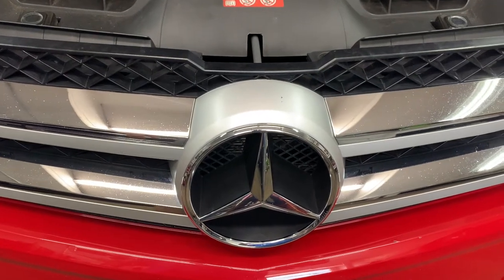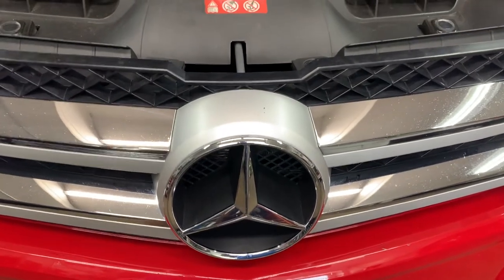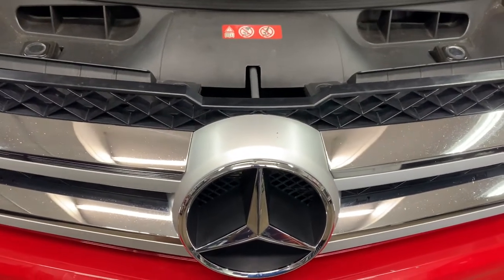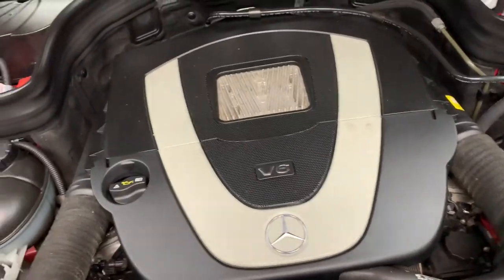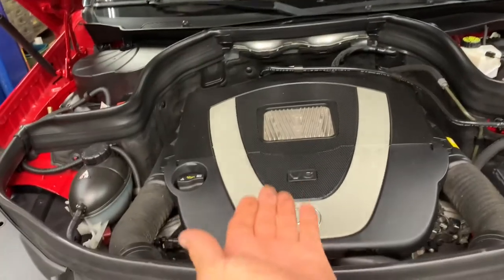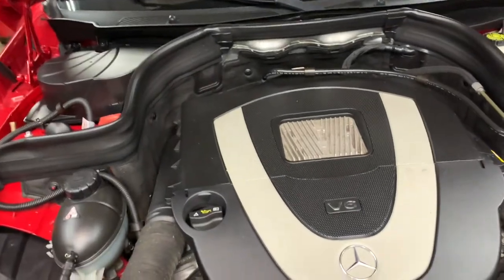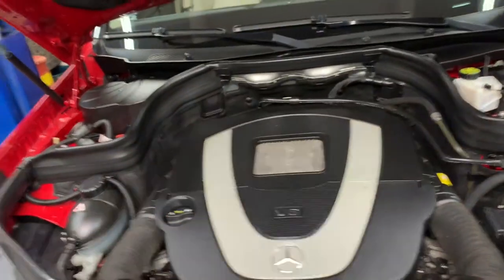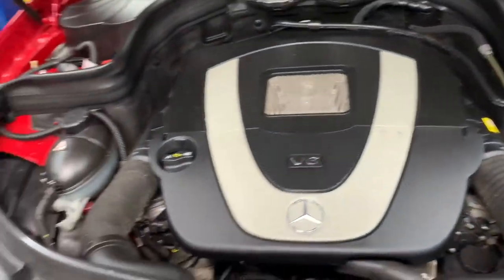I have a 2012 Mercedes GLK 350 4MATIC all-wheel drive. I'm going to do an oil change on it. First thing you want to do is pop your hood release and open your hood. The hood release is above your left foot — a little lever there by the parking brake foot. Pull it down, it releases. Get your hood up and make sure your hood supports are good so the hood stays up and doesn't fall down and hit you in the head.